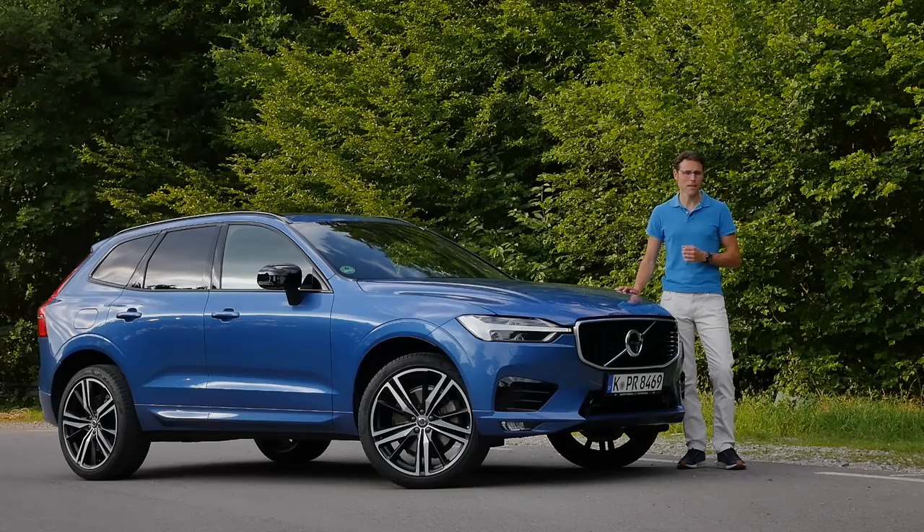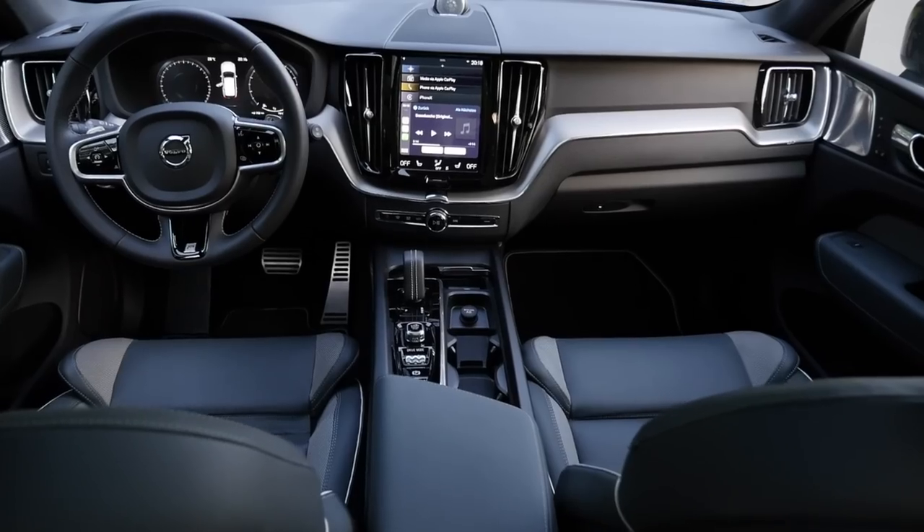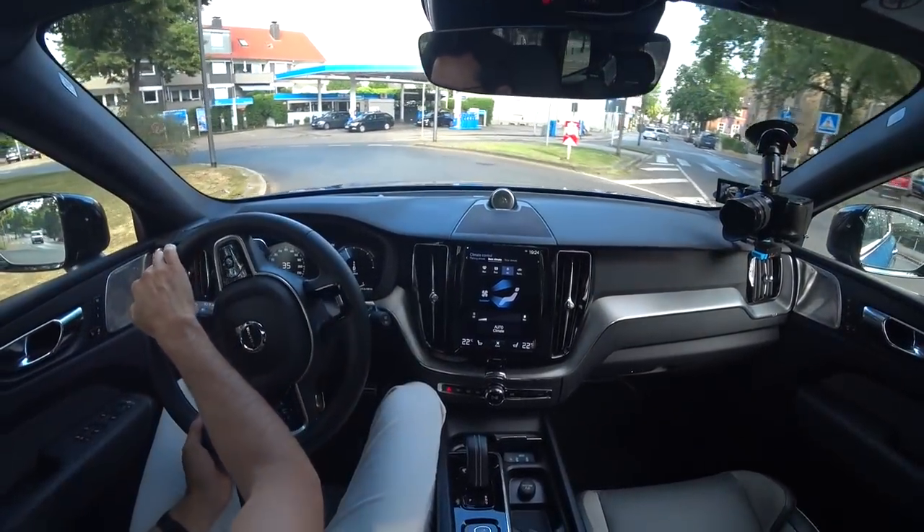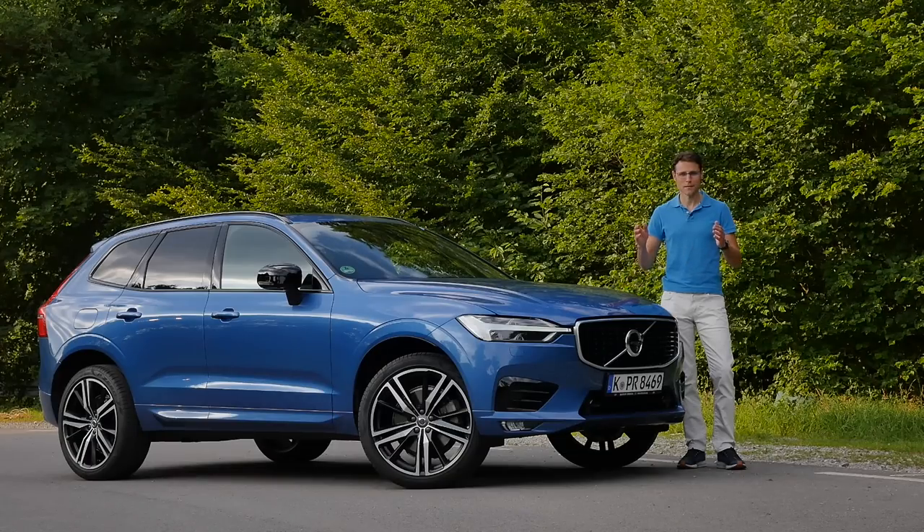Does it really make sense? And does it solve the problem that so far, especially the petrol engines at Volvo, were really high in fuel consumption? We'll find out today here on Autogrufuel, your number one resource for in-depth car reviews, with Thomas covering exterior, interior, and the driving experience — in full HD, full screen, and full length.